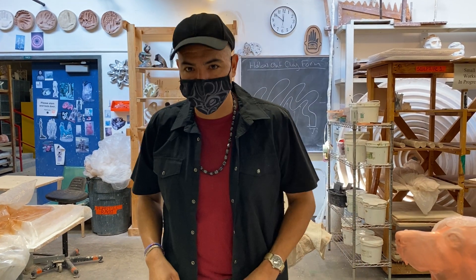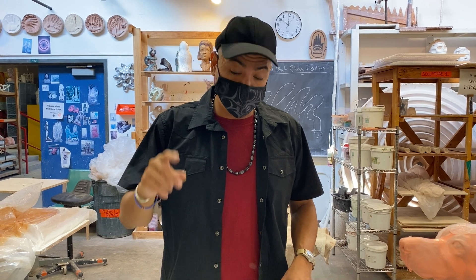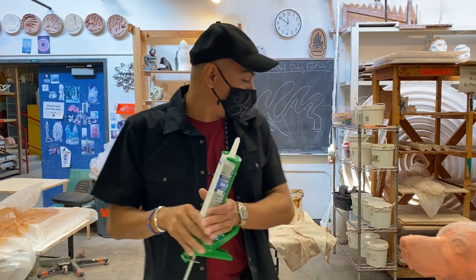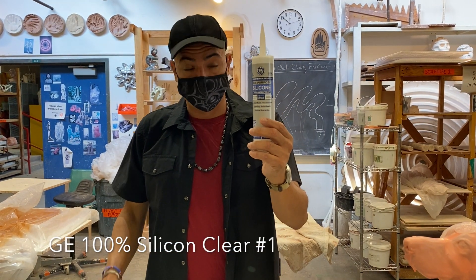Hello everyone! Today we are going to learn how to quickly use Silicone No. 1 GE, which is a very common silicone that you buy at Home Depot, Lowe's, or wherever you need to.